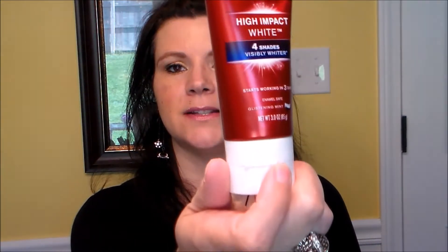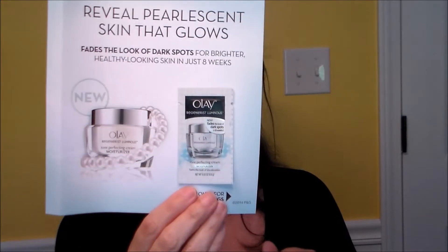Up next is Dove Advanced Care deodorant - I like getting sample sizes because I take them on vacation. Next is Colgate Optic White Platinum, which is actually the kind of toothpaste I use. This is a three-ounce one - that's a pretty good size. I'm going to open it because it feels way bigger than a sample. Yeah, this is definitely I think a full size - that's great.